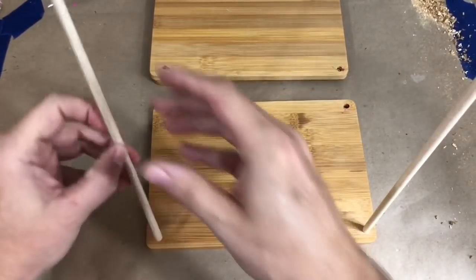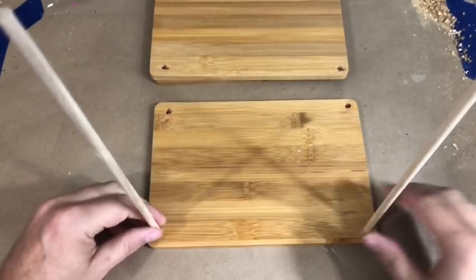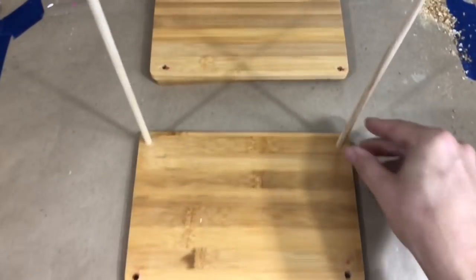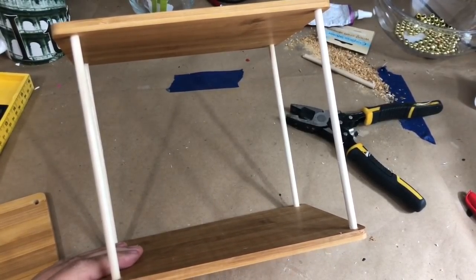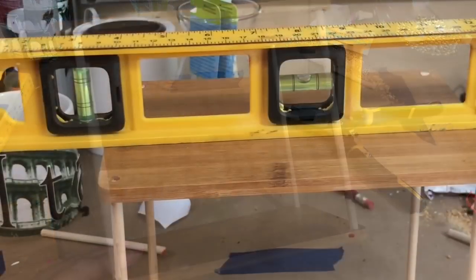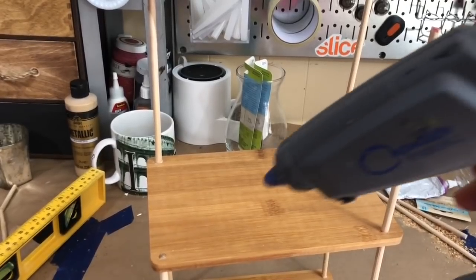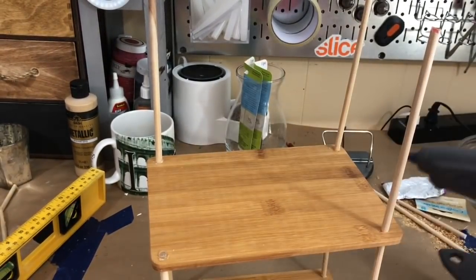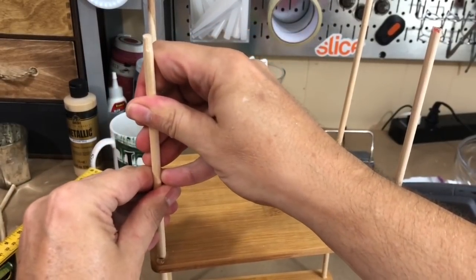The dowel rods fit perfectly inside. I first tested with the larger dowel rods to make sure they'd fit, then went back and replaced them with the smaller ones, creating the first section of my shelf. How cute is this! It also came out almost perfectly level.